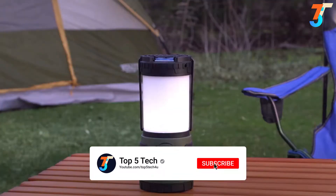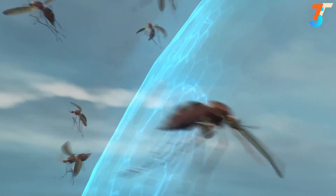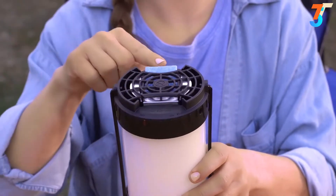After a few minutes, the heat disperses the repellent, creating a zone of mosquito protection. Each mat lasts up to four hours. When the blue mat turns white, simply replace it with a fresh one.